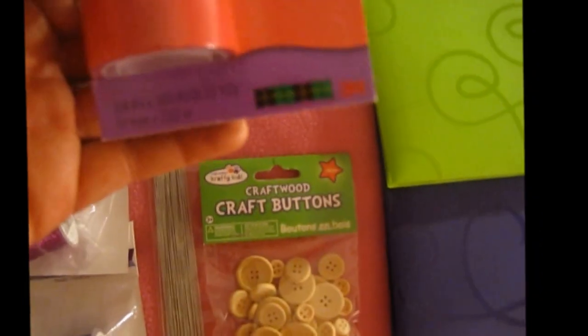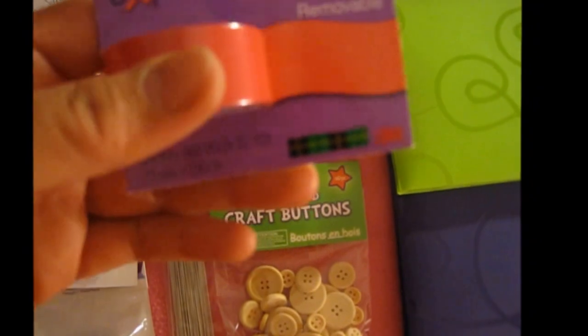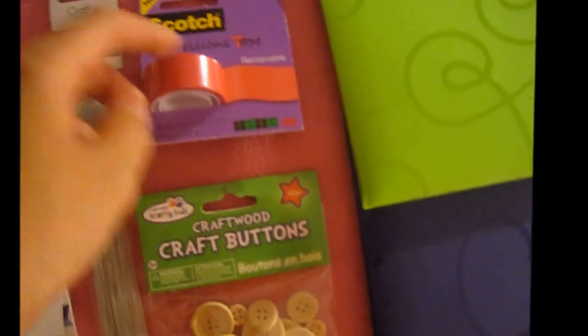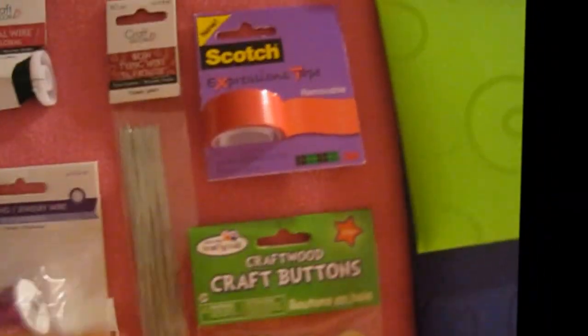This one is a scotch tape. First time I saw this color — it's like a very hot pink expression tape. It says removable, so I'll see how it works. But it's a brand name, it's scotch tape.